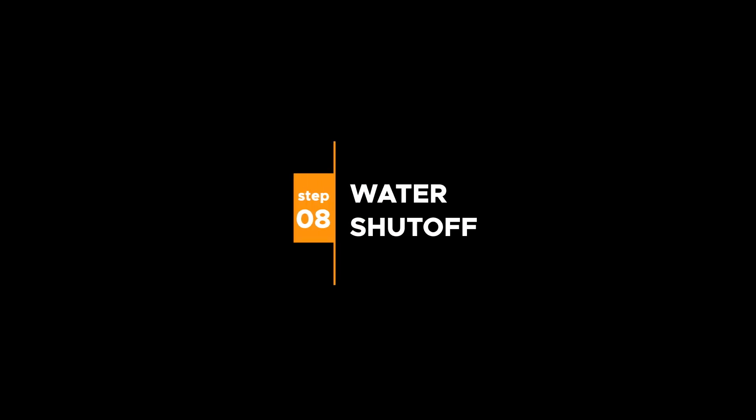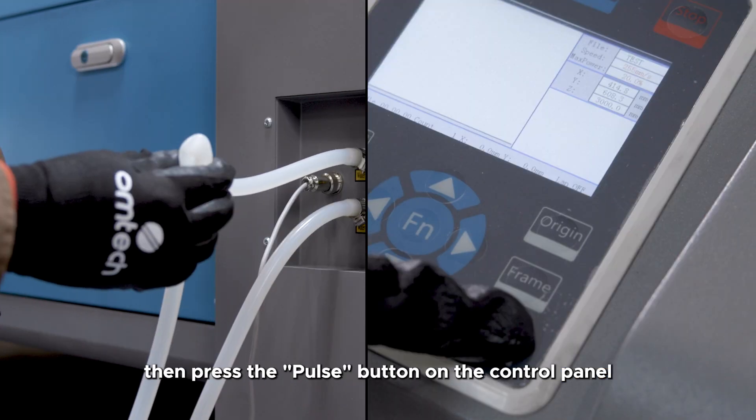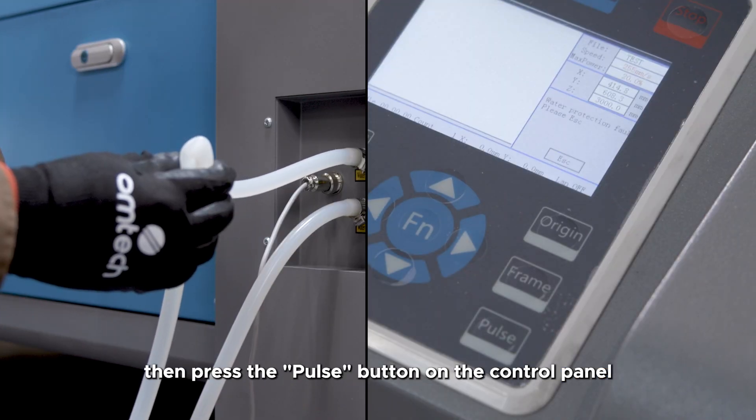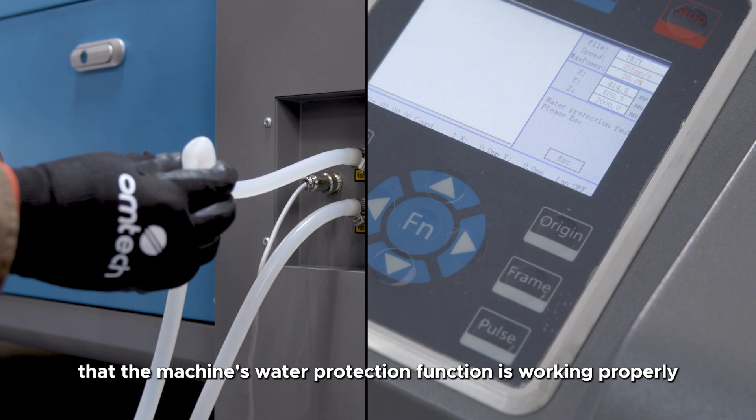Close the cover — the yellow indicator light will turn off and the green indicator light will turn on, indicating that the cover protection function is working correctly. Step 8: Water shutoff test. Bend the water hose or turn off the chiller, then press the pulse button on the control panel. The water protection fault appearing on the panel indicates that the machine's water protection function is working properly.